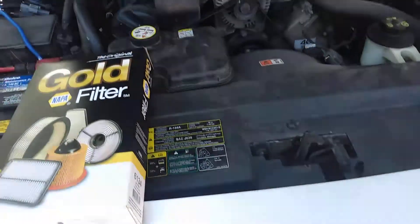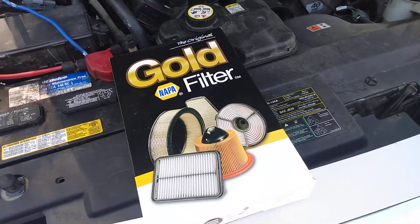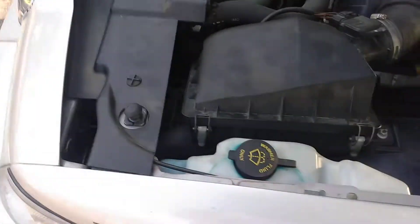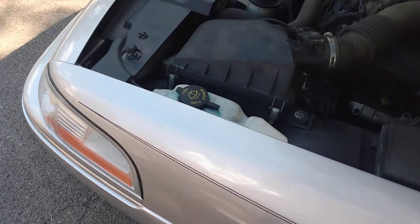Mercury lifestyle family, we're back today putting in an air filter. I'm gonna pop this one on, get us a tight close on my door so I'm gonna make the battery go dead.